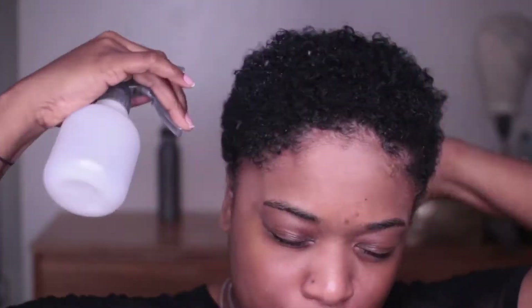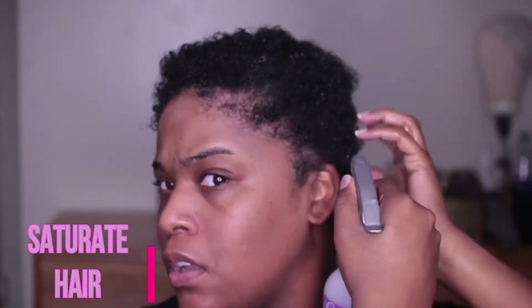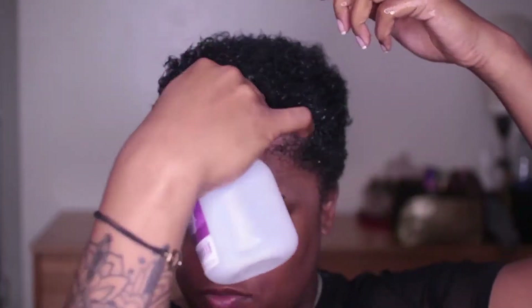So first things first, I'm going to be spritzing my hair completely with water. In this water bottle I have Aussie Moist Conditioner. I'm starting with freshly washed hair that's been air dried, so I'm just going to get my hair completely wet before I start adding product.